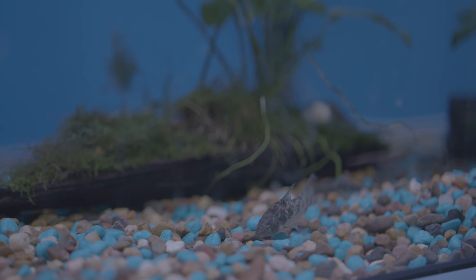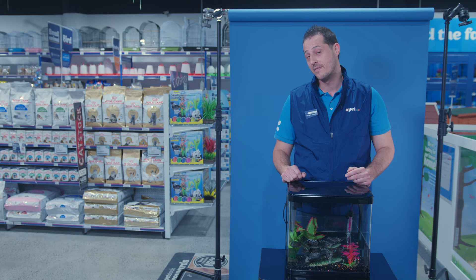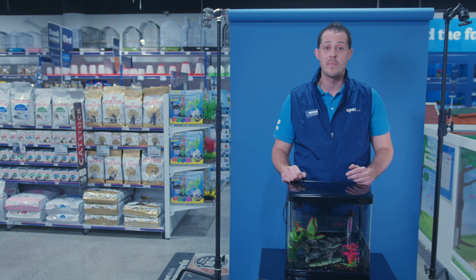Once you have stable bacteria you are ready to go. And then can we please buy some fish? Then you can buy your fish, Ben. Your local Petstock staff member can recommend which fish is best for you.